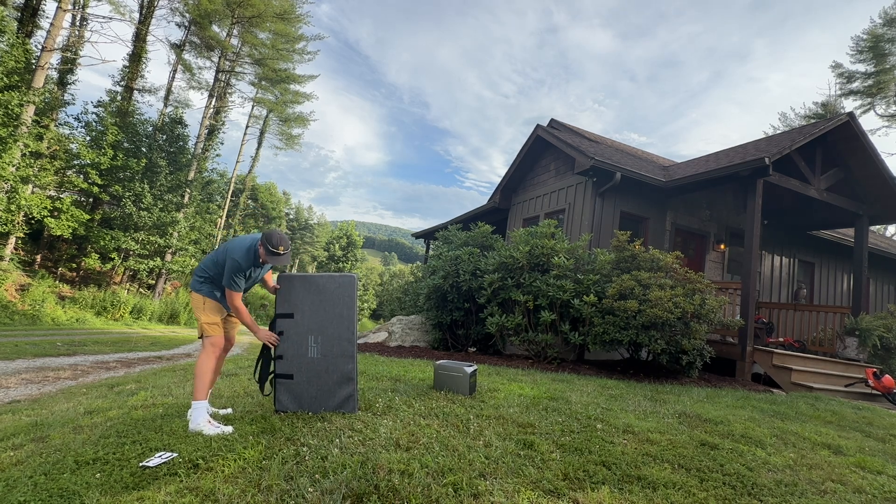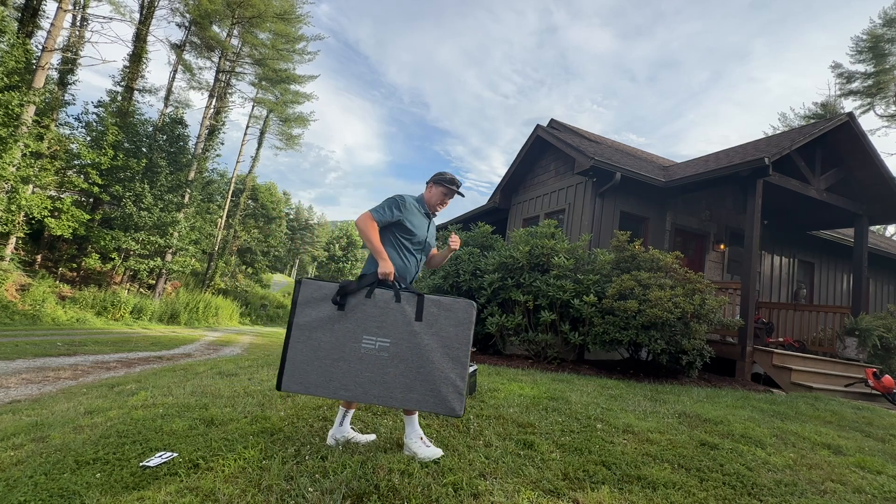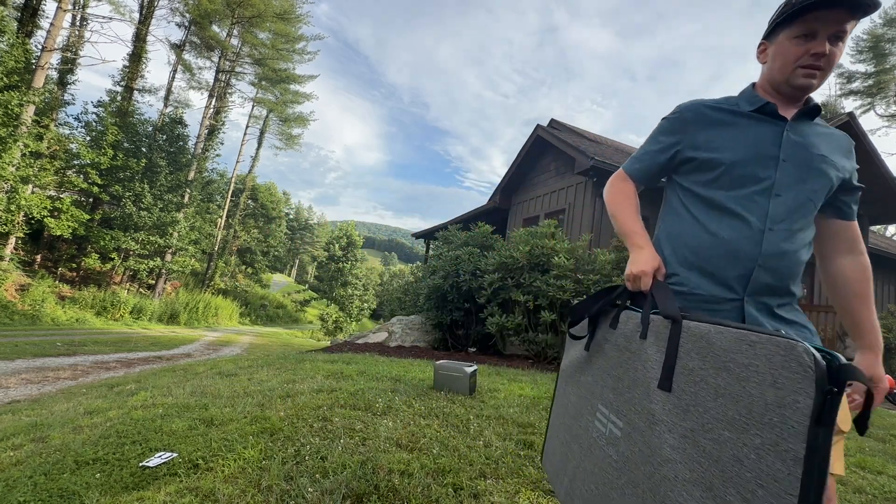Just like that, we've got this thing totally packed up back into its case and ready to go on its next adventure. Check out the links below for the best EcoFlow deals.